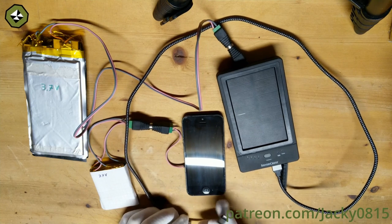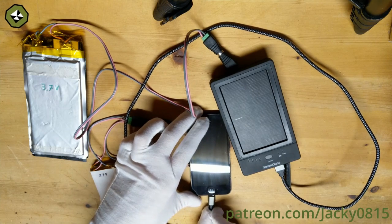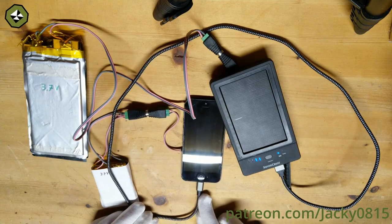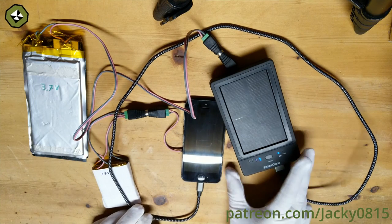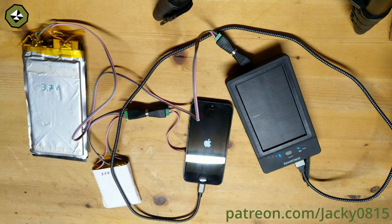I had some old lithium batteries laying around, which were salvaged from broken devices and were also waiting for a way to use them. Finally I remembered I had an old iPhone 5 laying around, which was no longer used because the display came out of the casing.